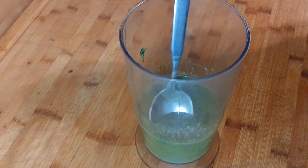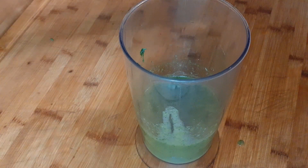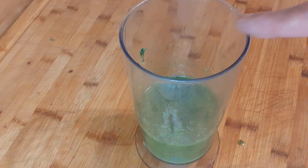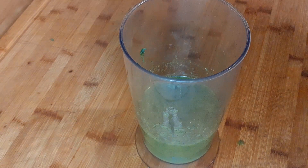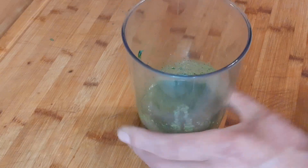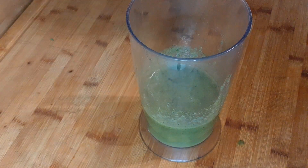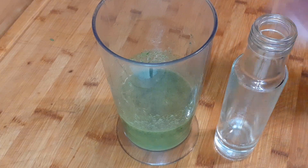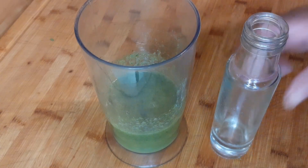Jetzt probiere ich einmal. Ein sehr leckeres Aroma! Es passt hervorragend zu Salat oder vielleicht auch über das Fleisch. Das Ganze kann man jetzt in ein Fläschchen umfüllen – dann kann man es auch schön verschenken.